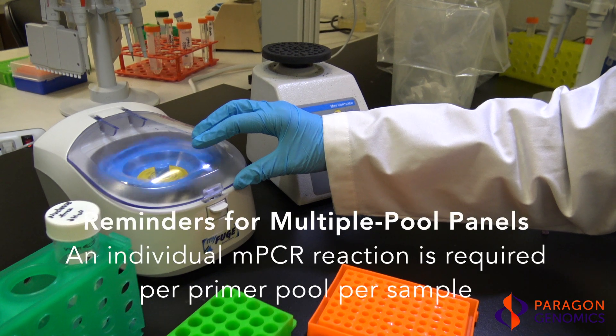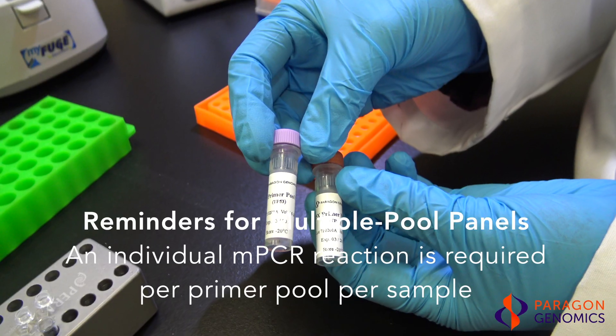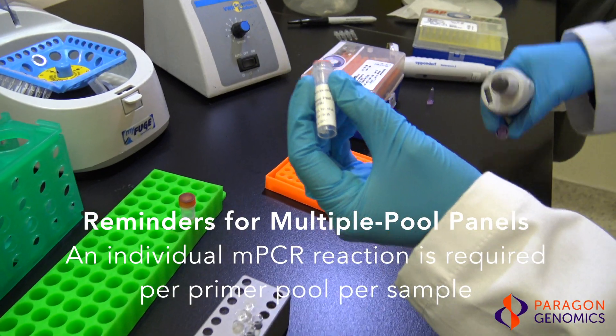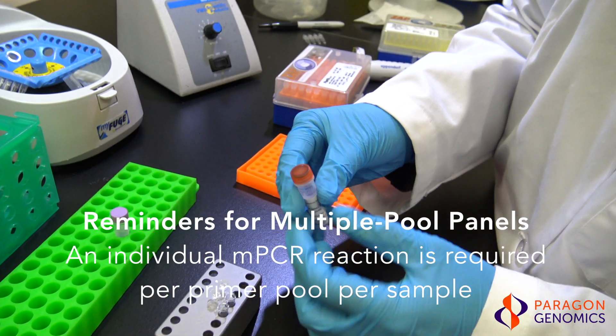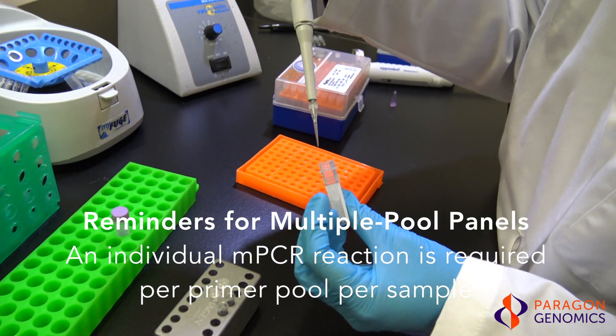We will end this video by providing some reminders for CleanPlex NGS panels containing multiple pools of primers. For two pool panels such as the CleanPlex TP53 panel, two separate multiplex PCR reactions are required for each sample — one reaction for each pool of the multiplex PCR primers.